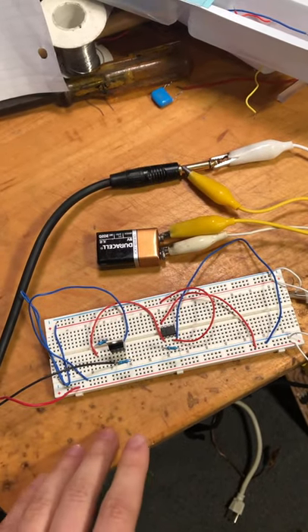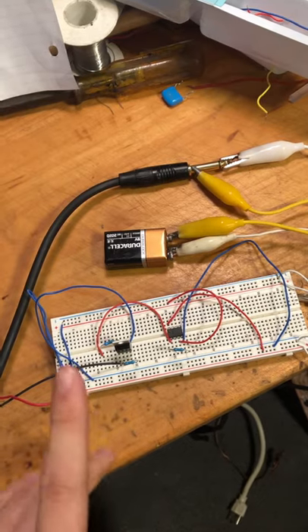So here's our guitar amp. We built this for METI. It has one mode, which is heavy metal.